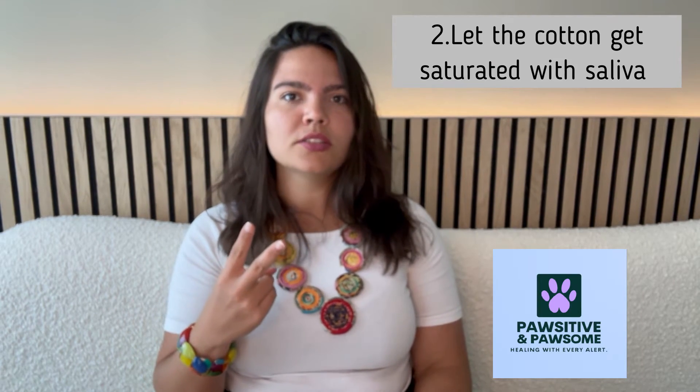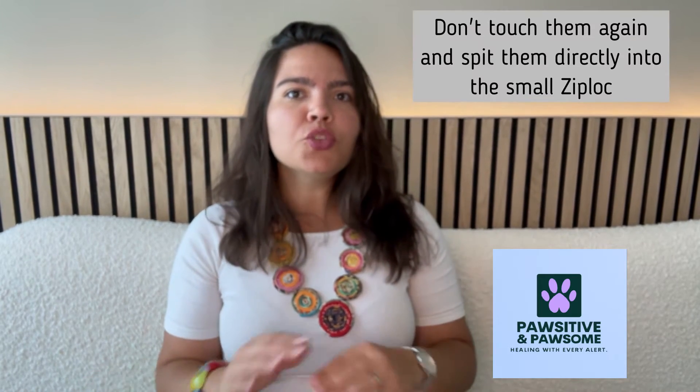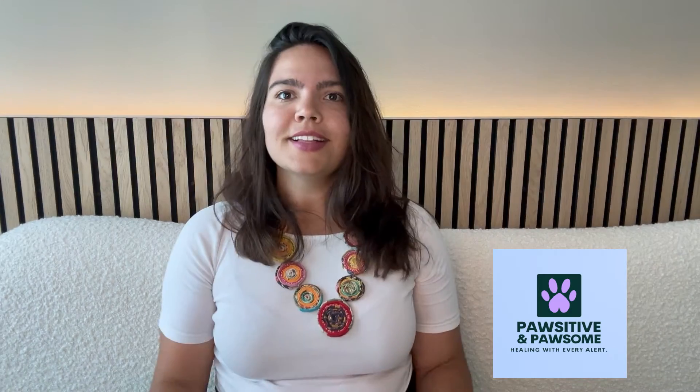Step two of collecting a sample is to put two cotton balls or dental rolls in your mouth and let them saturate with saliva for a minute or so. Once you put them in your mouth you won't touch them again with your hands, and will spit them directly into the Ziploc. It is not a problem to have up to six cotton balls or dental rolls within the same Ziploc.